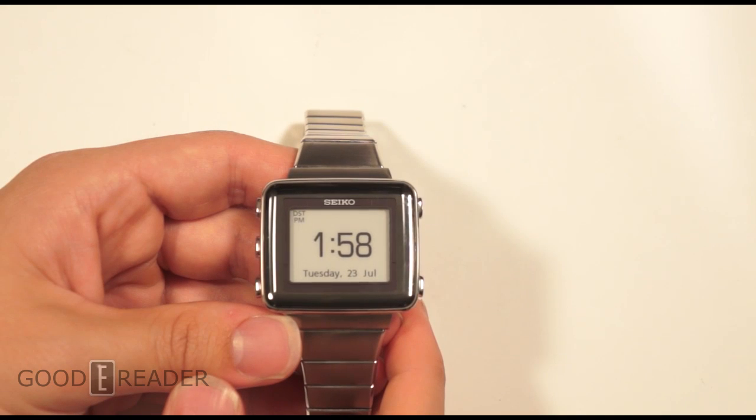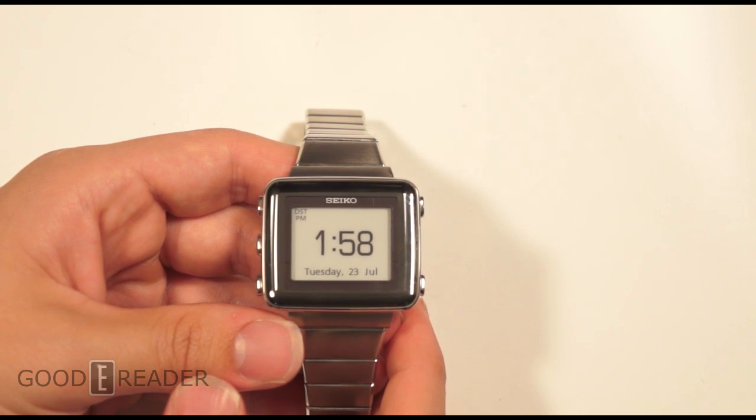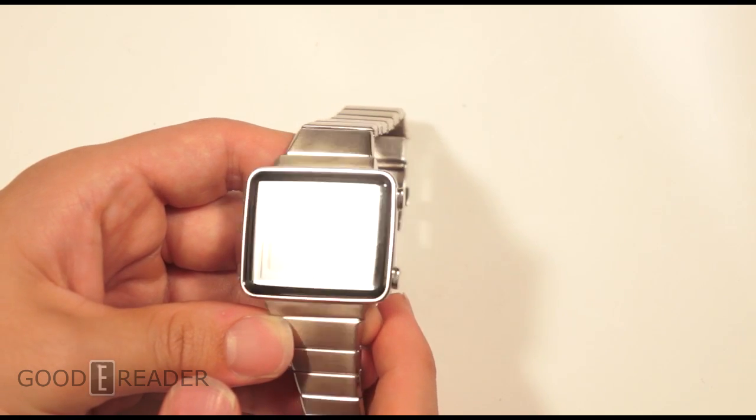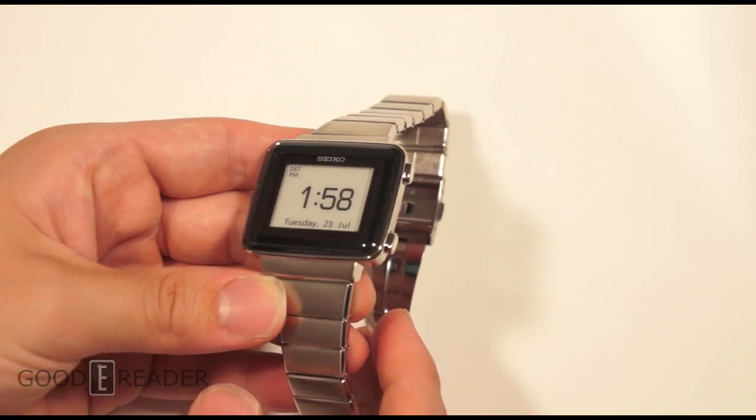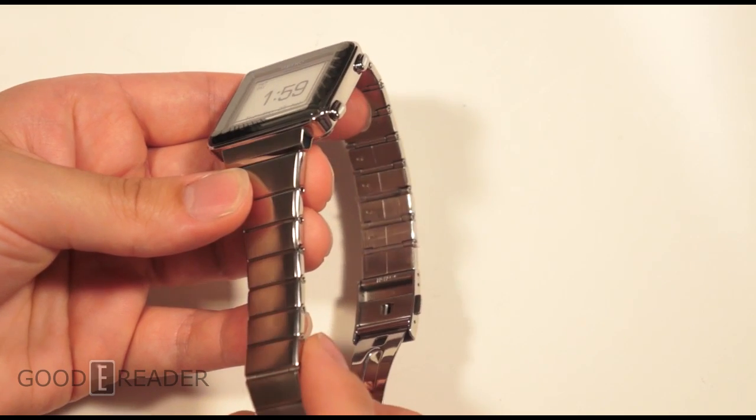Hey everybody, welcome to another Goody Reader review video. My name is Michael, this is Peter. Today we're proud to review the Seiko Spirit 003. This is an e-ink based watch and only one of the very few that are actually on the market. This is the latest model from Japanese-based Seiko.